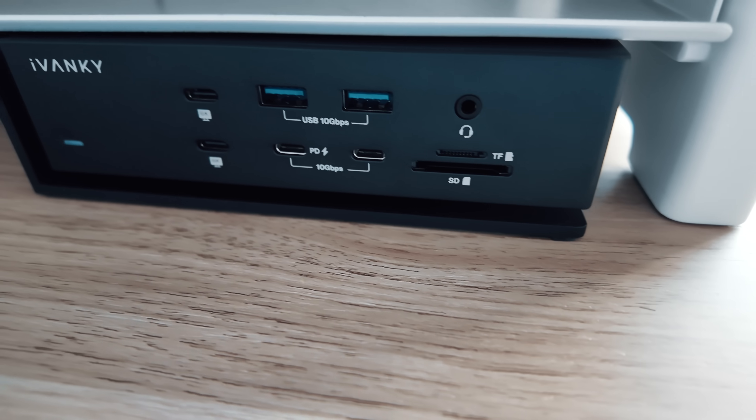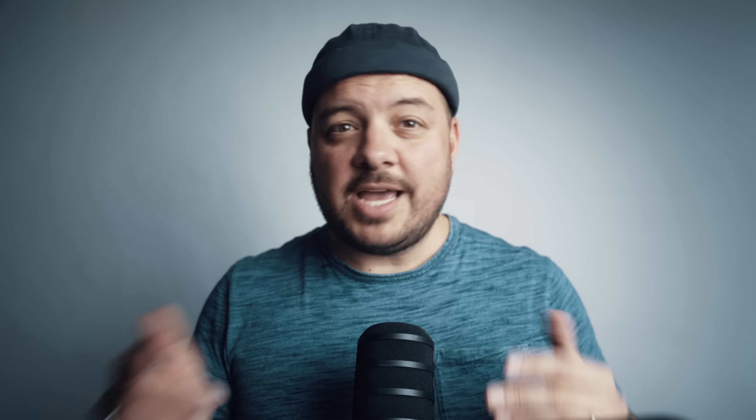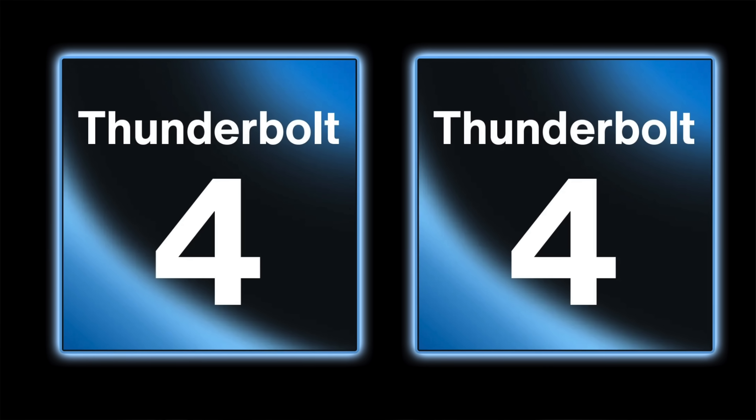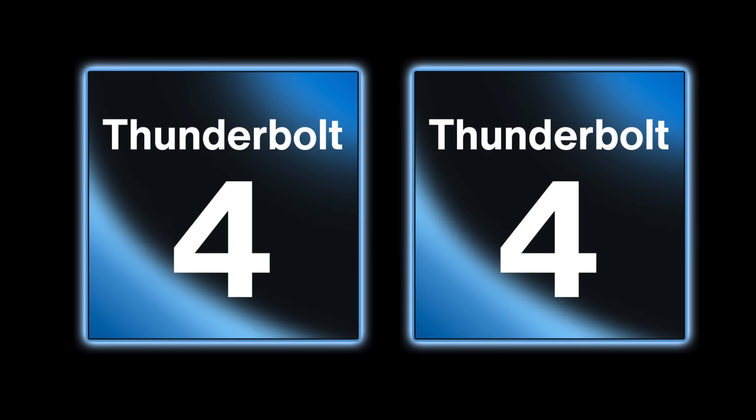There are some things you might want to bear in mind before considering this, and whether you see these as deal breakers will depend on your particular use case. First of all, this thing only works with Apple Silicon Macs. It's got two Thunderbolt 4 chips baked into it, and these interface with any M-series Mac to make sure that nothing stutters. If you're running a PC or one of those older Intel chip Macs in your setup, this will not work.